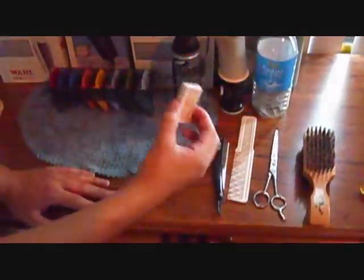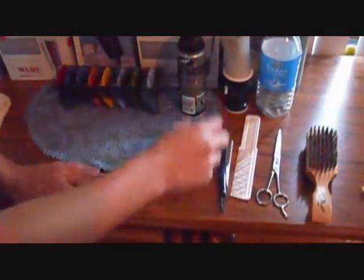I change my blades out every time. I throw all the used blades in here — you don't want to throw them in the garbage can. If somebody picks up the garbage, they could cut their fingers. You don't want that to happen.